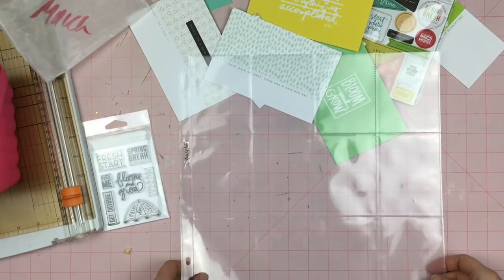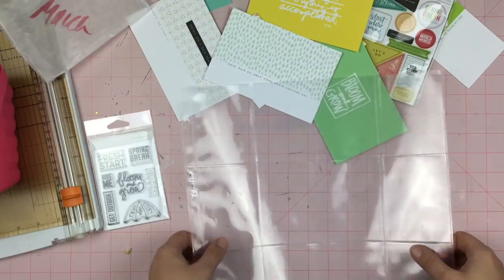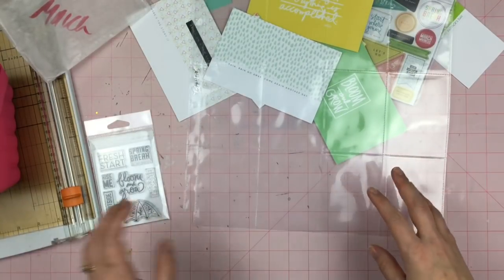Hey guys, Sandy here, and I have my March Stories by the Month kit. I'm going to try something new this time and just use a 12x12 page protector with only 3x4 pockets in it, so we'll see how that goes.